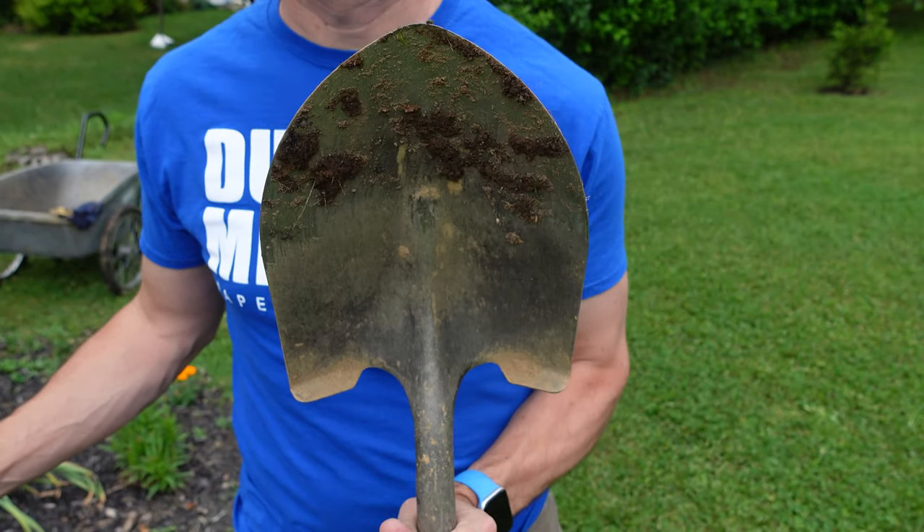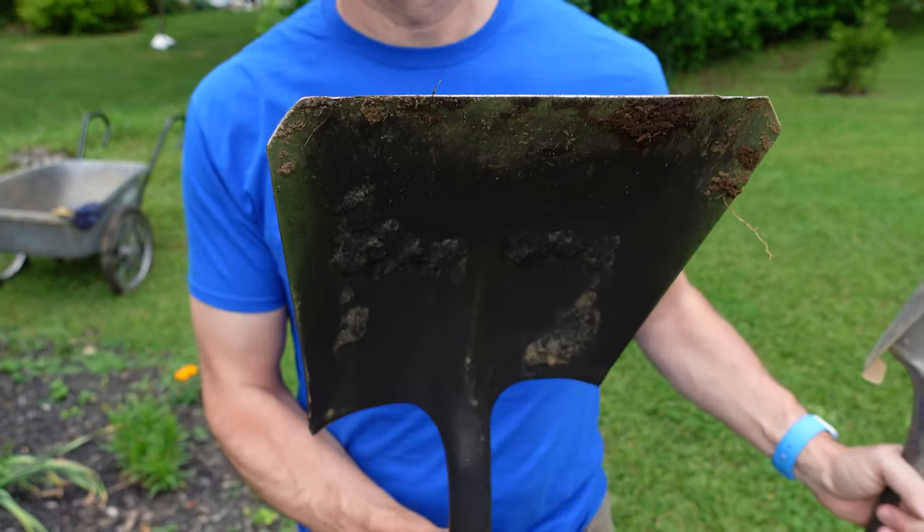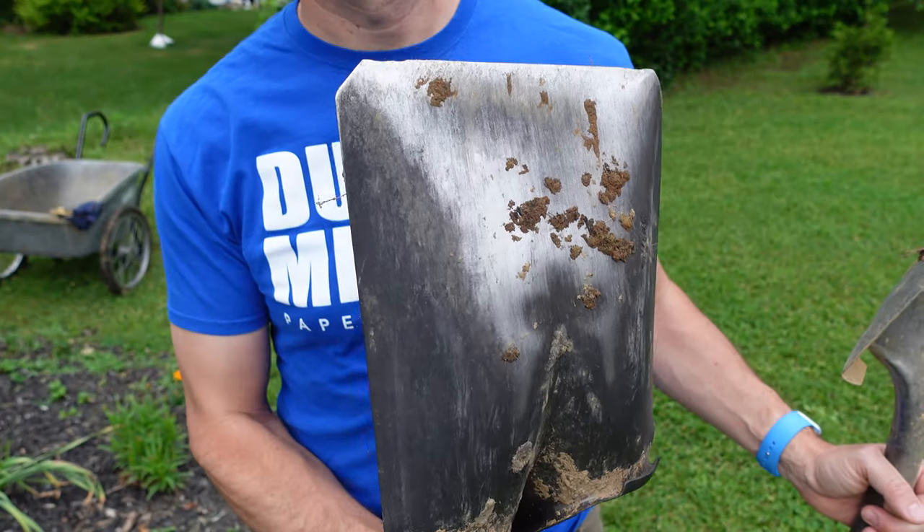You will need a pointed digging shovel and a flathead shovel for this project. They both have different jobs.